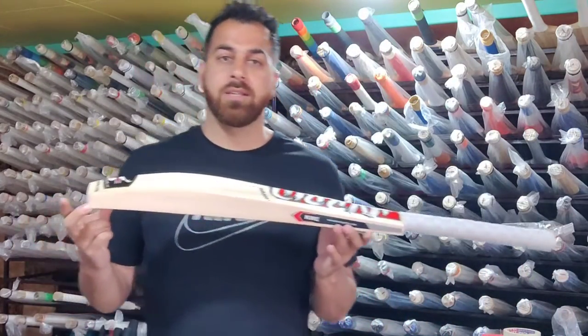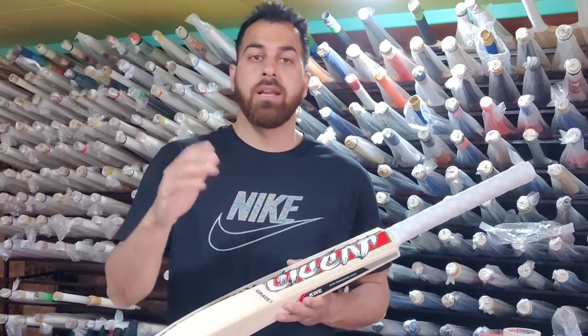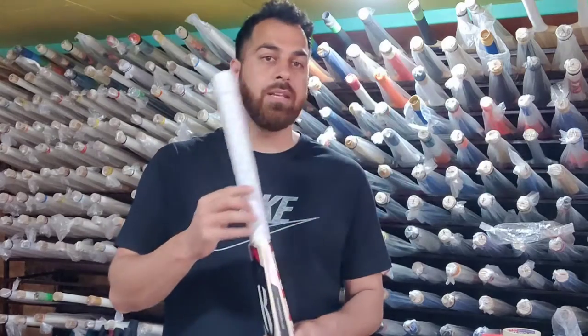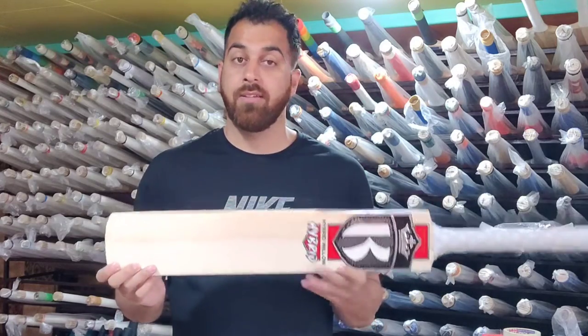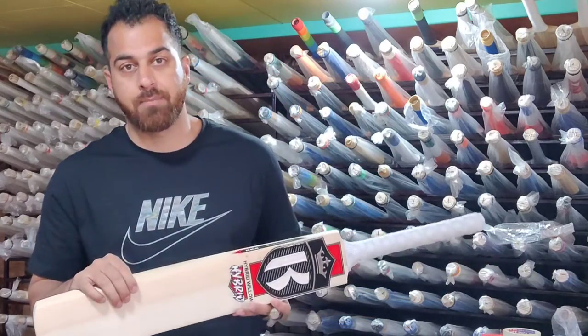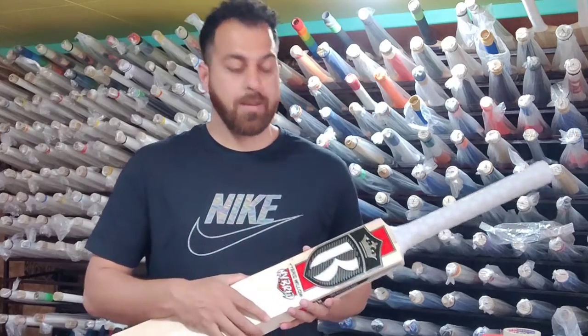You can customize the whole bat — we can make it the same way and we can also replace the handle. If you have any issue with the bat, there are two types: one is physical damage and one is a company problem. If it is a company problem, we are there for you — we will replace your bat with a complete warranty.